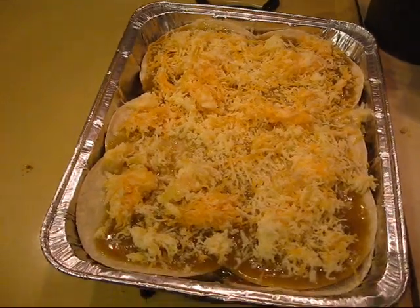Then you throw it in the oven, preheated to 400 degrees for 15 minutes.